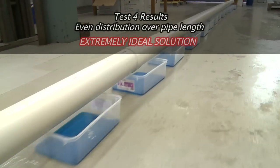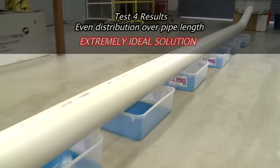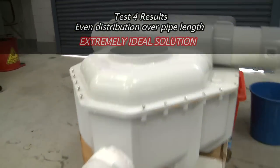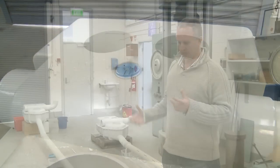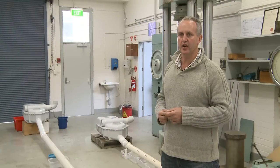The distribution looks to be absolutely even the whole way through. All of the containers seem to have exactly the same amount of water in them, so the distribution has been pretty much perfect. We've got a very even distribution of the waste which is then able to soak into the ground.